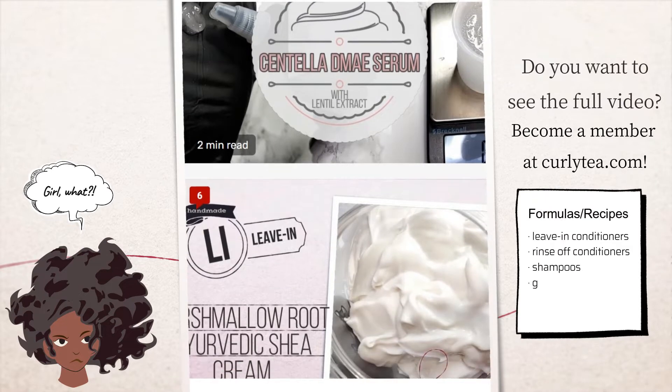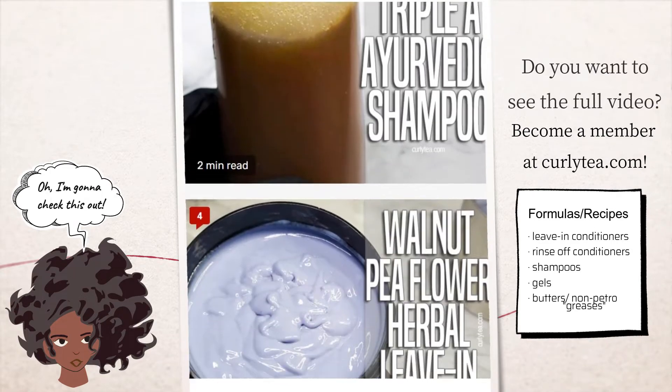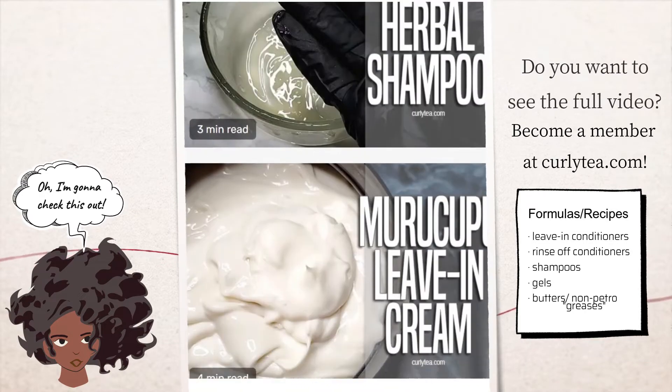YouTube, stay trippin'. This channel is not monetized. Thus and therefore, members at Curlytea.com have access to the full videos, instructions, ingredient list, and my notes. So come join us today.